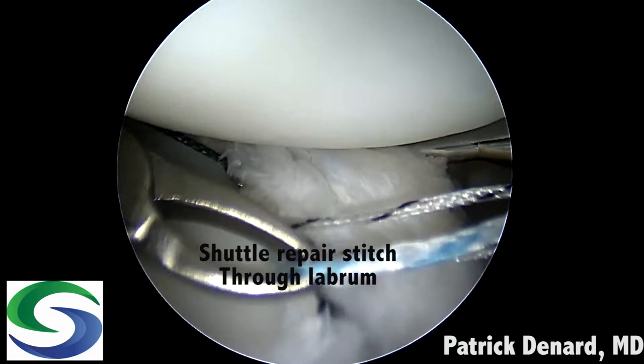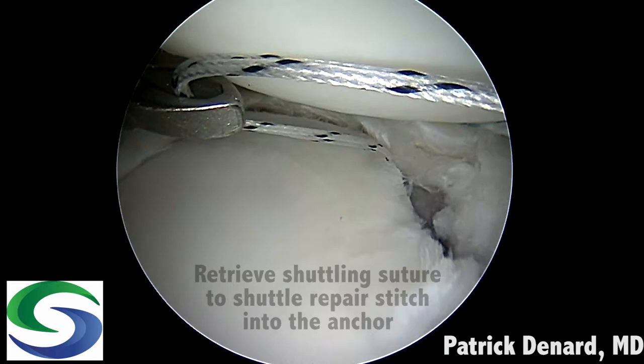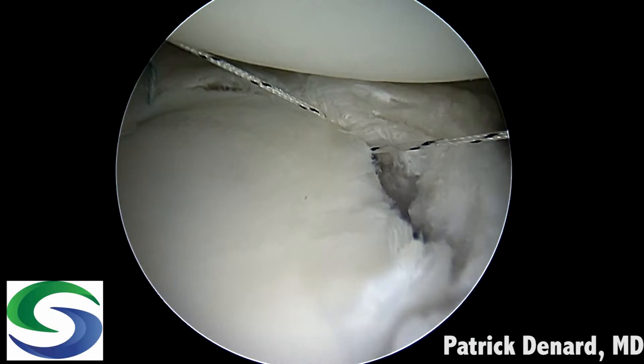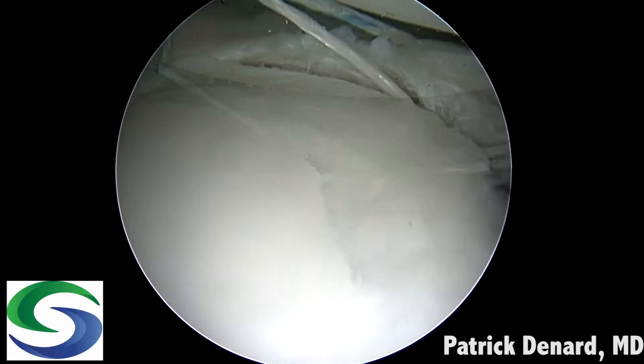We're then going to shuttle our sutures. This can either be done through a posterior portal or the anterior portal. In this case we're going to use a tight left curve passer through the anterior portal. The blue repair suture is shuttled through the labrum in a simple fashion. We then need to retrieve the shuttling stitch — this is the stitch with a loop on one end.